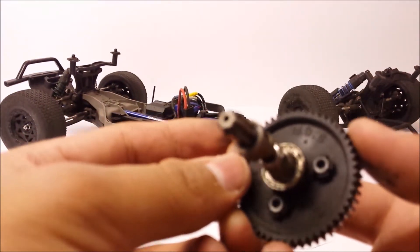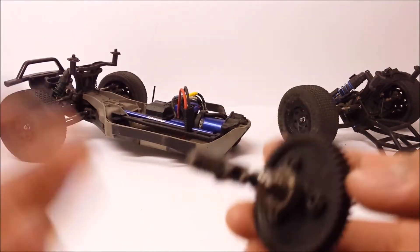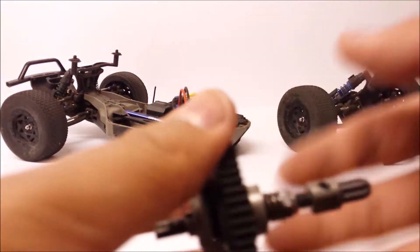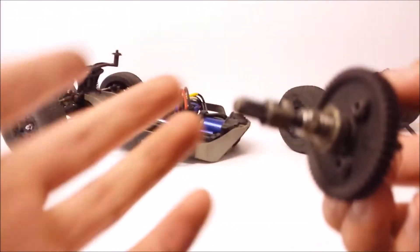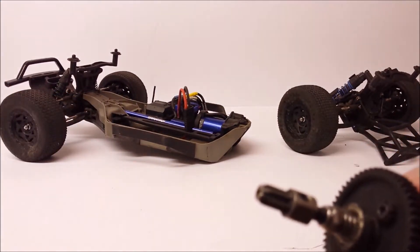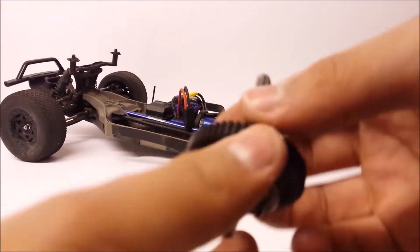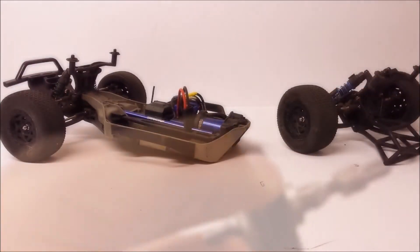As you can see, the bearing I've got on there is a cheapy metal shield bearing - I was just using leftover bearings I had on hand. This bearing is completely seized, so I'm going to clean this slipper clutch up and then show you how to disassemble the whole unit and install the upgrade part.